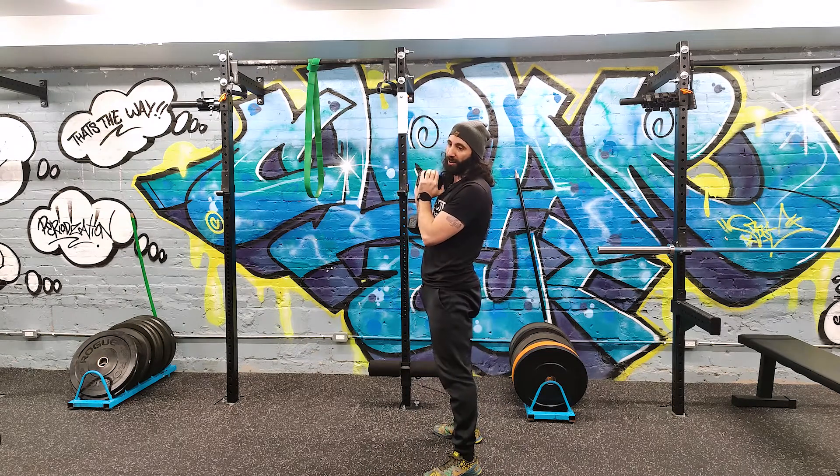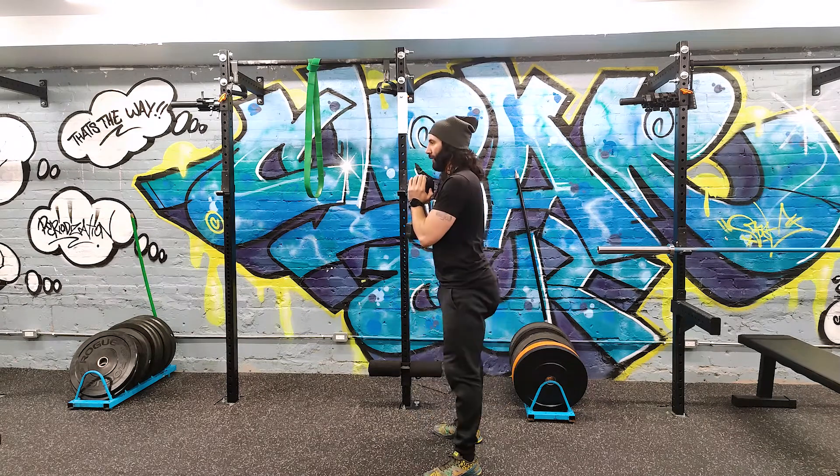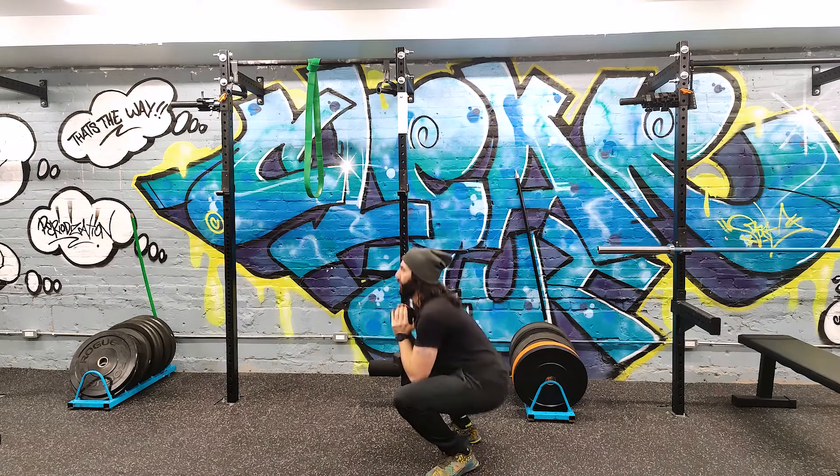If you don't do that pause at the bottom, you have to really focus on maintaining proper form and range of motion, and if you go too fast it's going to look bad.